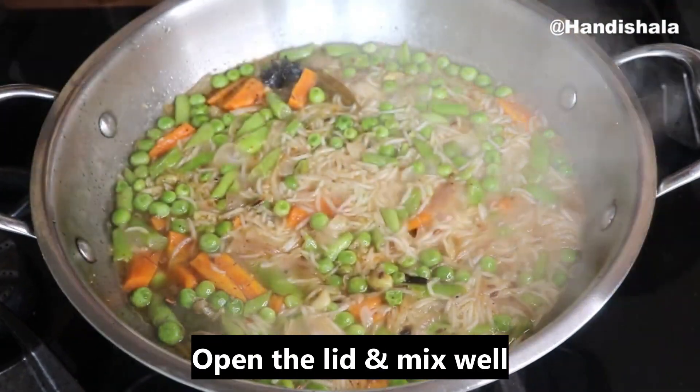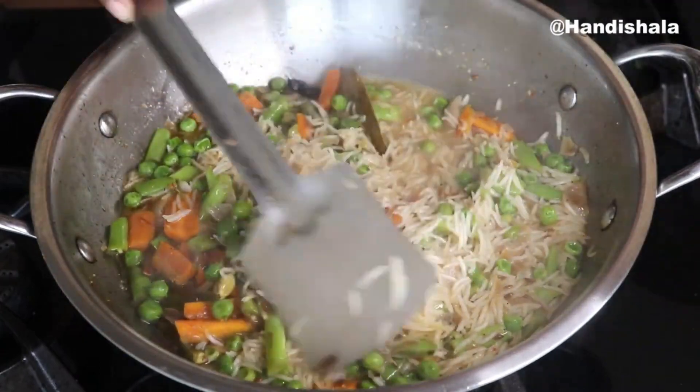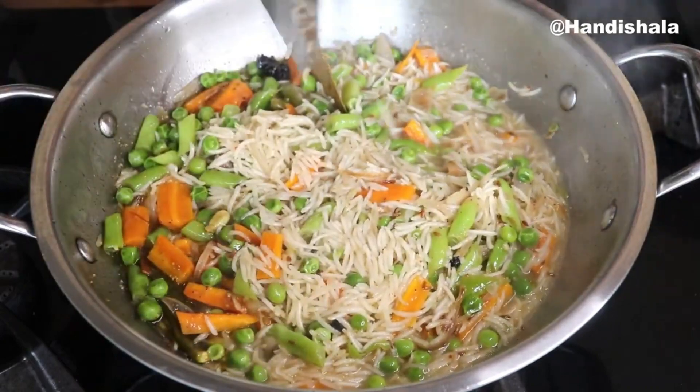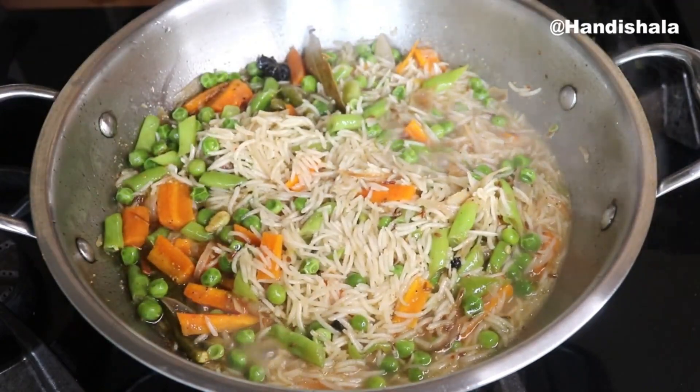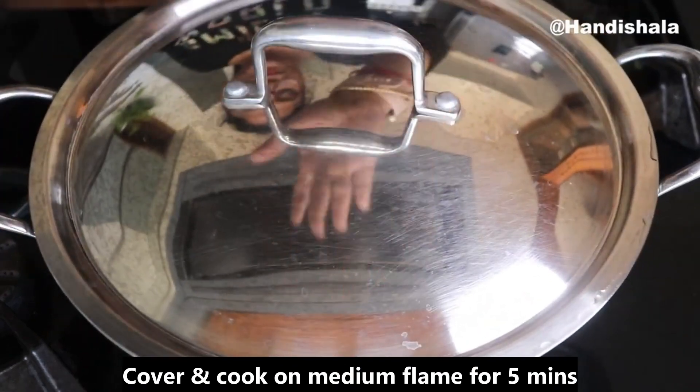After 5 minutes, we can cook with the lid on a little bit. We can cook the lid with a medium flame. We can cook the lid for 5-10 minutes.